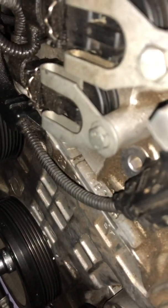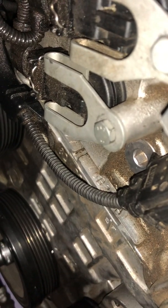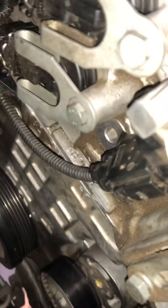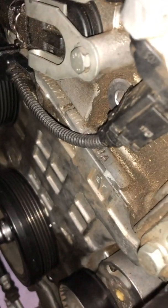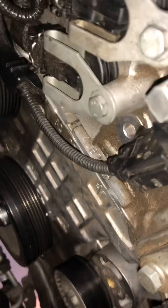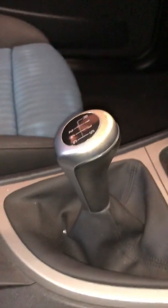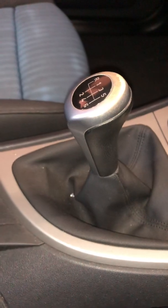This is a manual car - a manual BMW. Show you the engine number here. N46 B20 VA. See that? N46 B20 VA. And the car is a manual six-speed car. All done, we'll see you guys. Thank you.